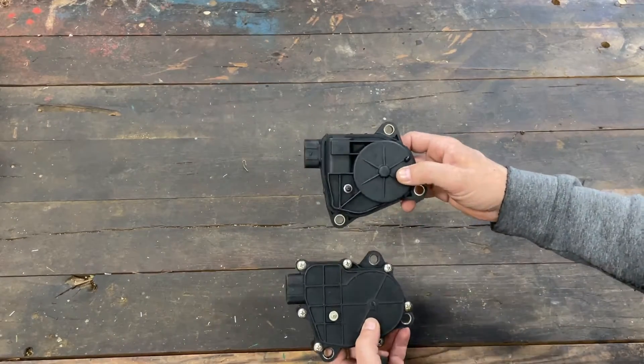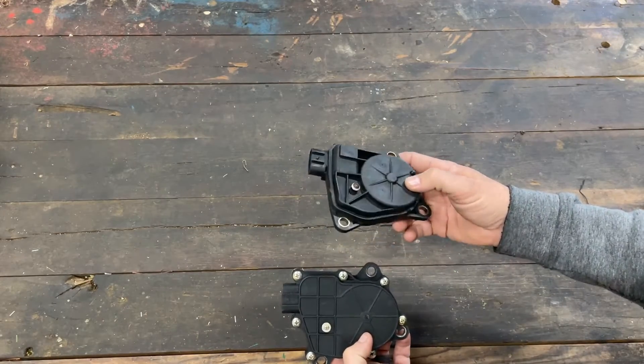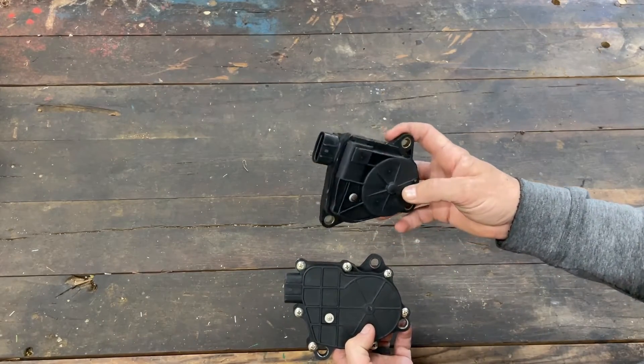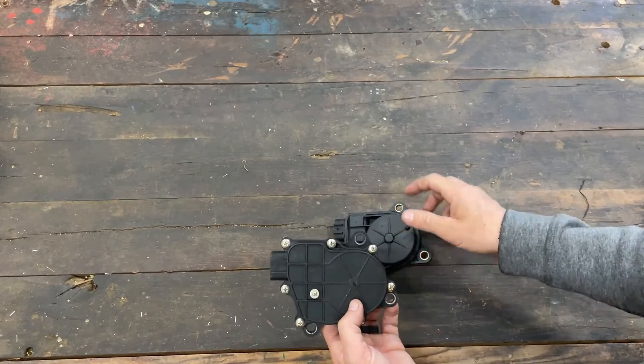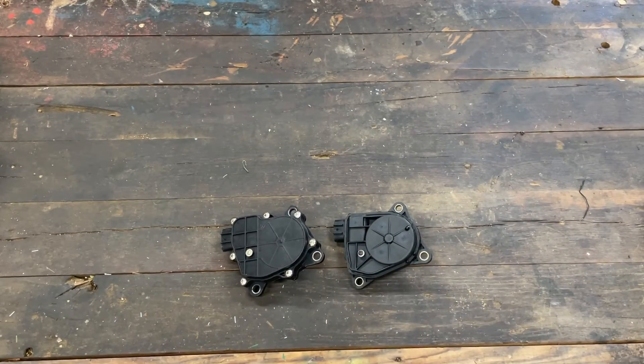It's plug and play — take the old one off, put this one on. That's what we always recommend. You can still get the old sealed ones, but it's really not worth it because if it goes out it's just too much trouble. Anyway, just wanted to explain that. Let us know if we can help, and have a good day!